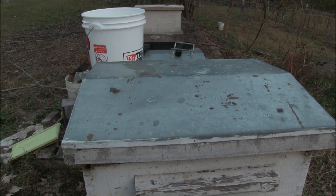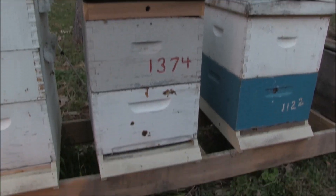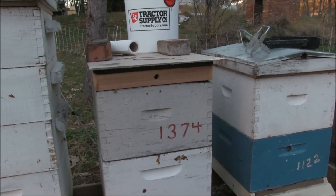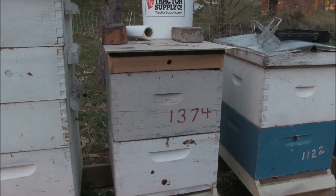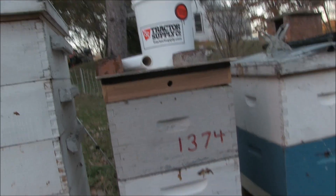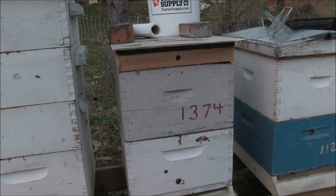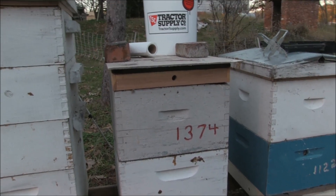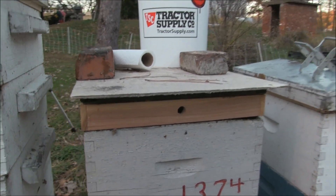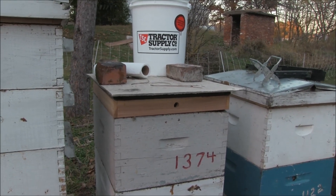I'm going to change the camera around and show you a different angle. My middle hive here still needs an entrance reducer on it. But you can see that's more of a standard candy board with a small hole in the entrance. It has just an inner cover with a flat top, just like you'd expect a telescoping cover to have. They've propolized this — it's a piece of concrete backer board as a top so it doesn't rot — and they've propolized that up to the inner cover really well, so I generally don't separate the two.